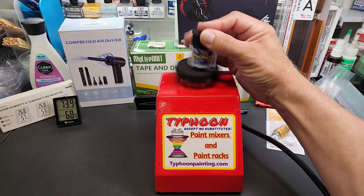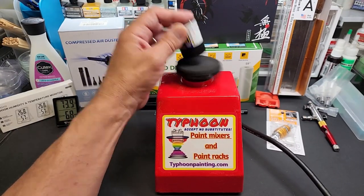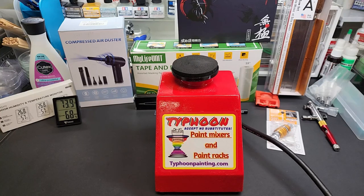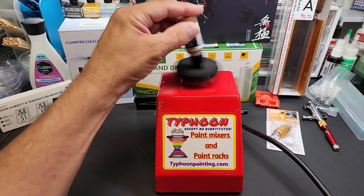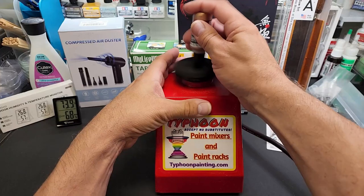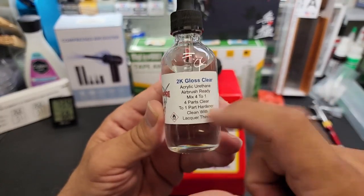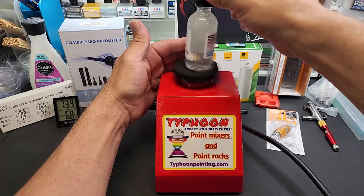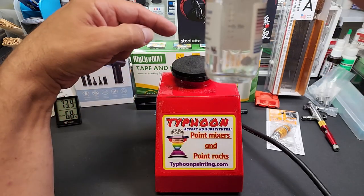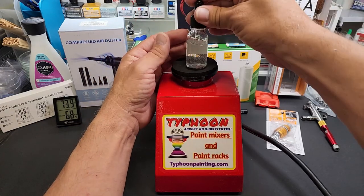It looks like it's in slow motion but it's really, really fast — the frame rate of the camera throws everything off. It's a beauty, I love this thing, I use mine almost daily. If you put a marble in here you can really hear it. Let's see what it does to my 2K gloss clear, which is back in stock by the way. Look at that — it's like a tornado. We don't have to mix the clear but it certainly does its job. Just so you guys can see it — awesome.